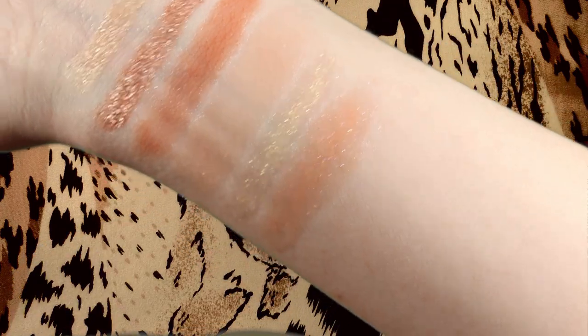Hissy Fit is a sheer sunset orange. Do you see those purple reflex? God, that's gorgeous. Okay, this one is so pretty — I love this. So my favorite is Bad Kitty and then I love Hissy Fit. Those are so cute.